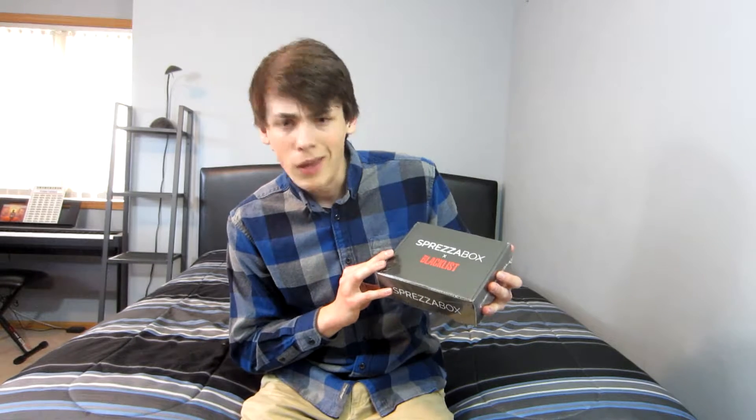What's good YouTube, Peyton here. Today we are doing a little unboxing — this is a monthly subscription box called Sprezza Box. It's similar to Gentleman's Box, for those of you who know what that is. Basically it's a men's fashion box that you get monthly. I believe this was $25. Here it is — it's called The Blacklist, that's the theme. This was from the month of April.